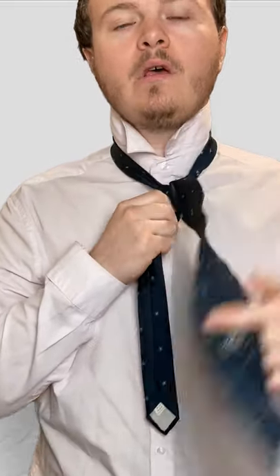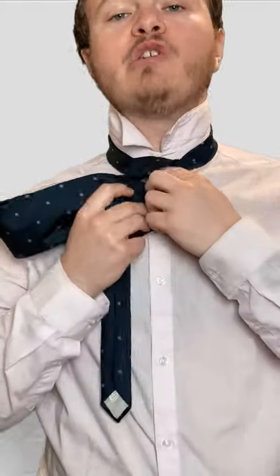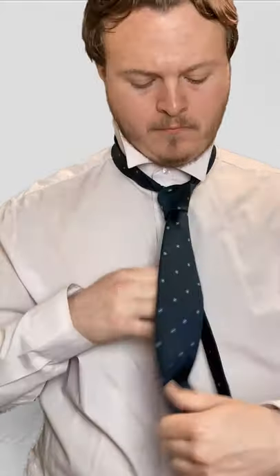From here, you're going to bring it up. And then you're going to finish by going down that cross we just made. That's a Kelvin knot.